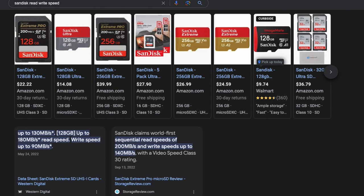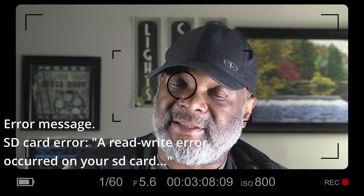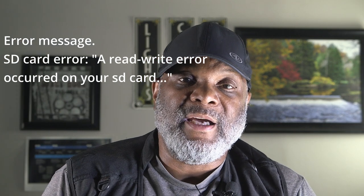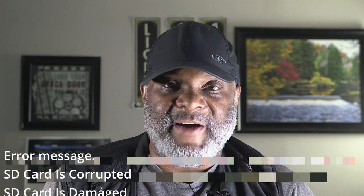Now, you may be able to capture some footage and then find out that the card is either stopping midway or you have to press record again. Chances are the read and write speed is not fast enough to keep up with the data that's trying to be placed on that card. So keep that in mind — double check with your manufacturer, purchase the cards they recommend and you should be fine.